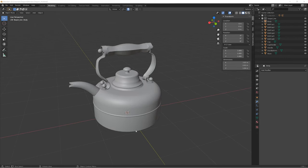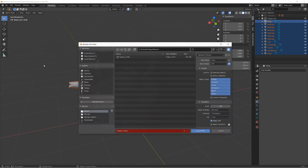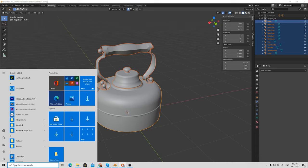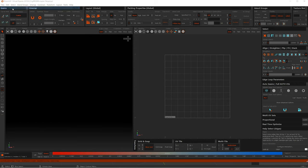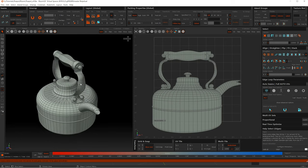Now let's export our geometry to Rizom UV. Select the parts you want to export, go to File, Export, and in this case I select FBX. Save it and give it a proper name. Now open Rizom UV. We have two options: Load and Load with UVs. We select just Load to reset the UVs that we already have. Now let's start placing our seams.